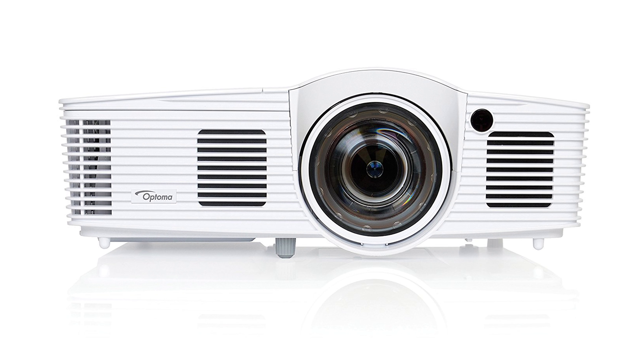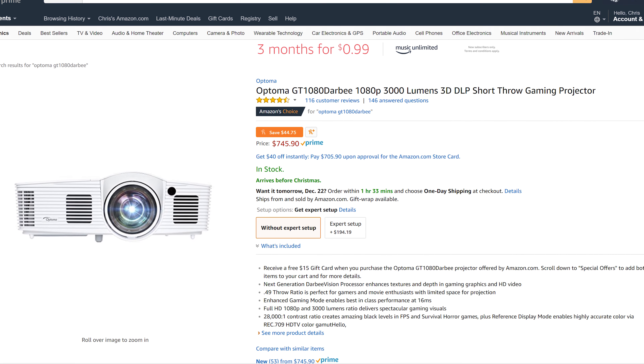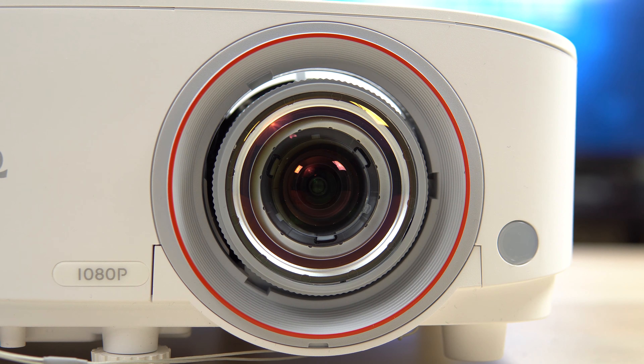How does it compare to the Optima GT1080? At the time of this video both the TH671ST and the GT1080 are priced around $750. Optima rates their lumen output differently than BenQ, so the Optima won't be as bright as the BenQ depending on the content being displayed. BenQ states the TH671ST covers 92% of Rec.709, while Optima doesn't state the GT1080's color accuracy. Having owned the Optima GT1080, I can say that although the colors might be accurate in reference mode, they are muted and lack vibrance. On the other hand, the Optima does have a better throw ratio, displaying a 100-inch image from less than four feet away. But for overall image quality, I prefer the TH671ST.